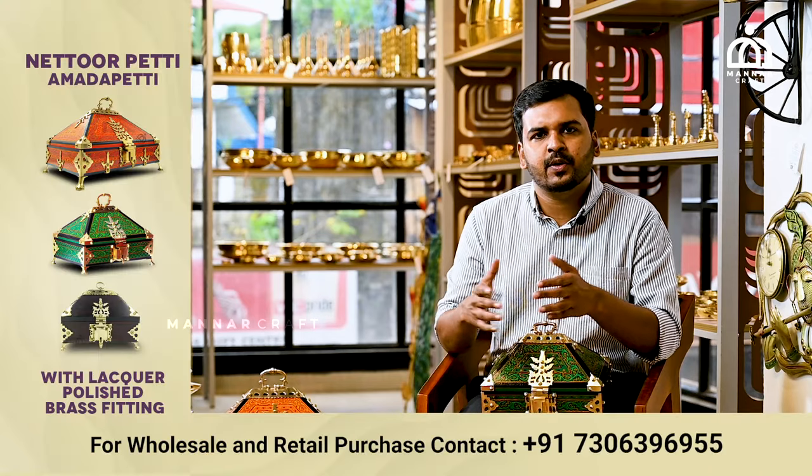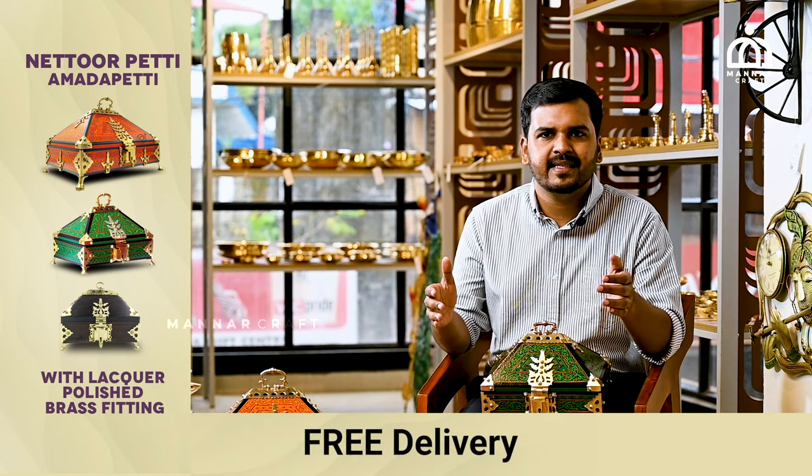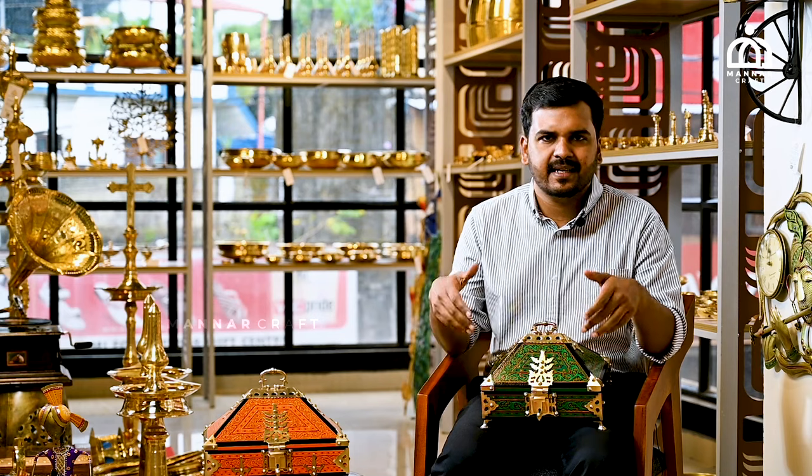Nettur Patti is normally available in Monarch Craft. It comes in about 14, 10, 9, and so on.